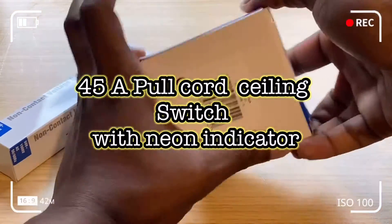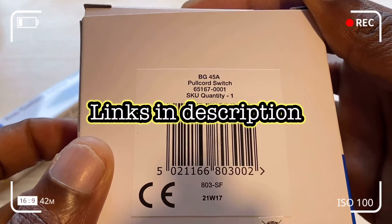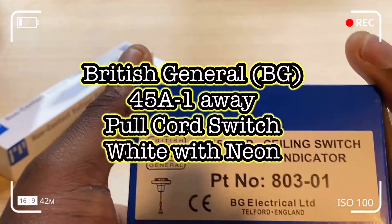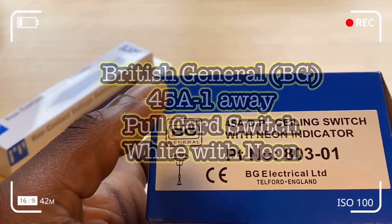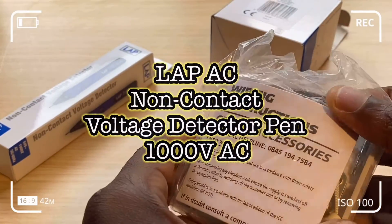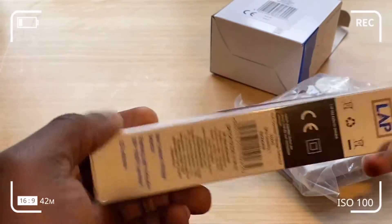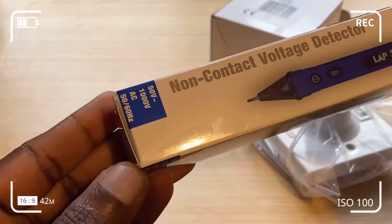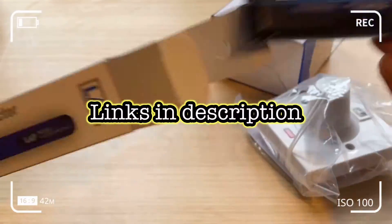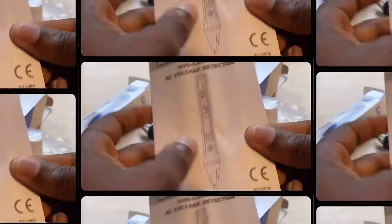I'm going to show you how to install a 45 Amp ceiling switch. In this case we've got the British General 45 Amp one-way pull cord switch white with neon. I'm also going to show you how to use the Lab AC — which stands for alternating current — non-contact voltage detector pen, rated at about 1000 volts AC and 50 to 60 Hz frequency. The reason we need to install a new ceiling switch is because the old one was faulty.